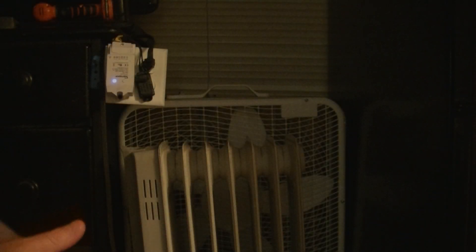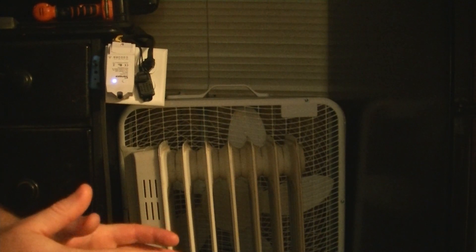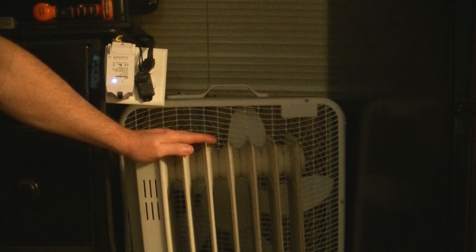Hey y'all, so I wanted to share how I'm going to be heating the house this year. This is the setup that I've basically used — I've used this heater for the past six years that we've been here.